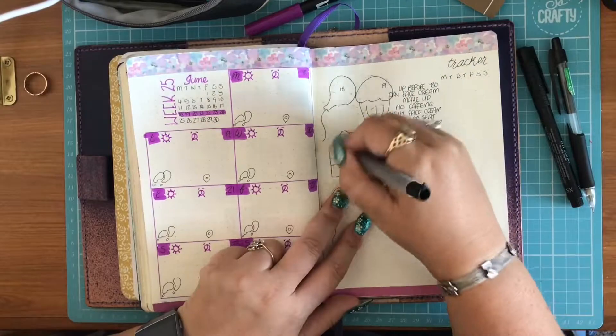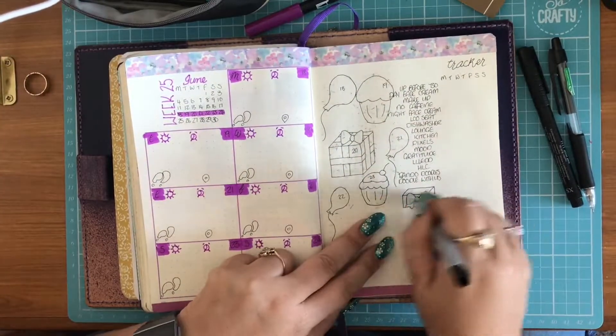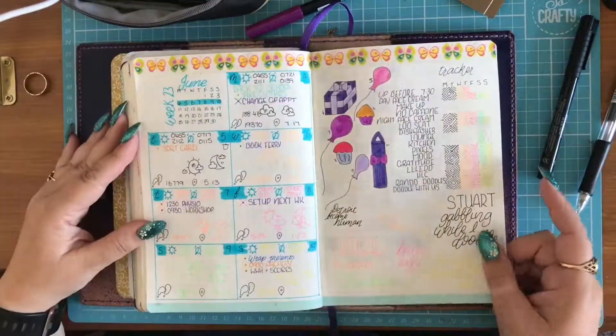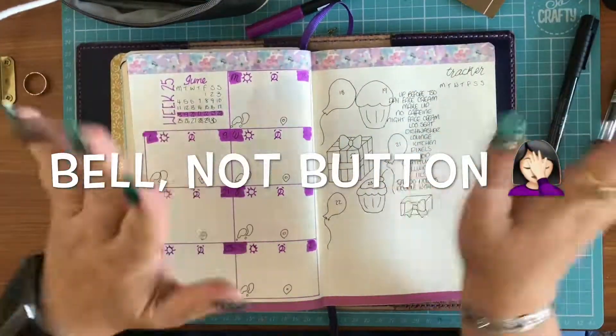Get rid of all the pencil. Make it look pretty. And there you go. Thank you so much for watching. Giving me a thumbs up, feel free to subscribe, press the button. Take care. Bye bye!